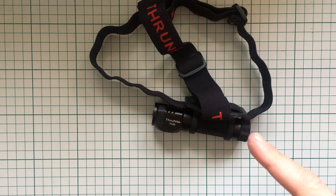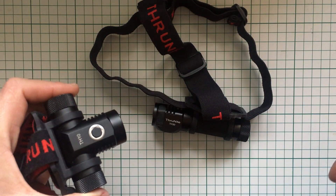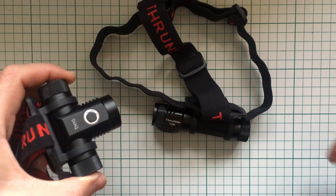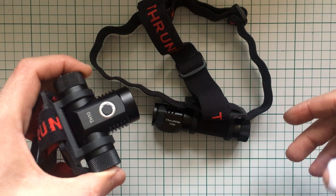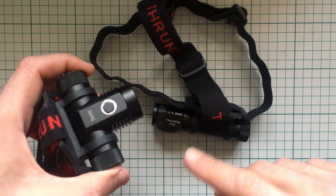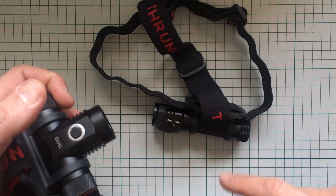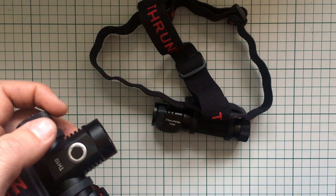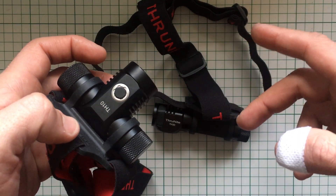This is the Trustnite TH30. Much like the TH10, this is a very powerful head torch. I was very impressed with the TH10 — up until that point I did not have a head torch which was this powerful. The TH10 tops out at about 860 lumens, which is quite a lot. A simple double click and you can see everything around you. It's also a beam thrower, so you can see in the distance. It's a bit heavy and uses one 18650 rechargeable battery.